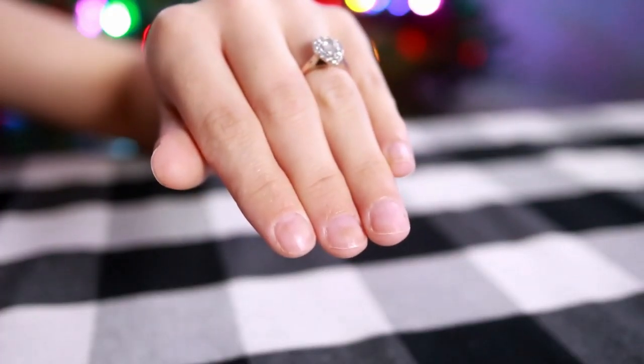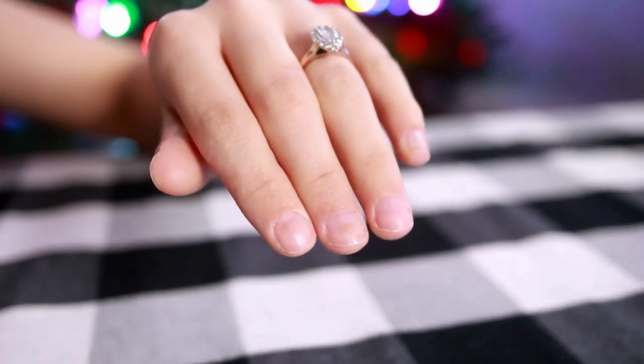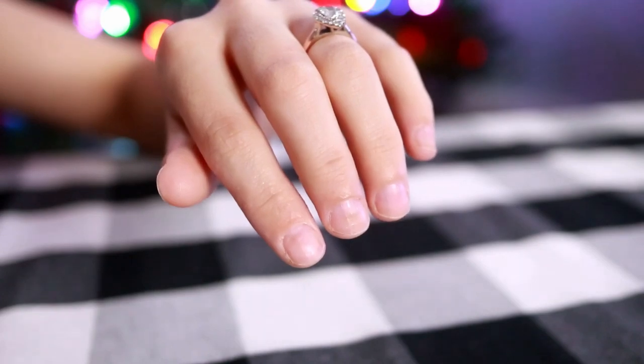Hey guys, it's Maggie and today's video is a requested one from somebody who commented a few videos back on how I get my nails to not look so terrifying. My nails, unfortunately — I think I'm missing some sort of nutrient or something — tend to break as soon as they grow and they peel off and they're really just not very pretty.